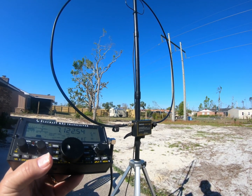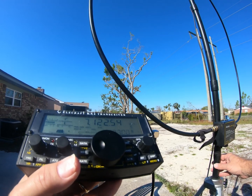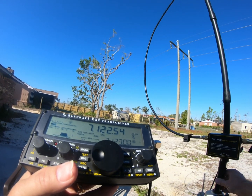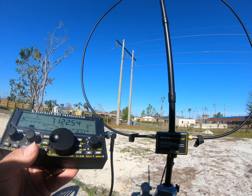It is actually intermittent, so it's like something is arcing over. And then with the null of the loop, I can basically null out the noise when the loop is parallel with the line.